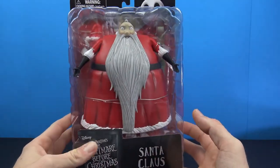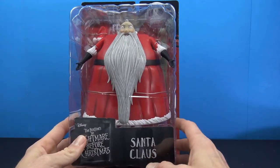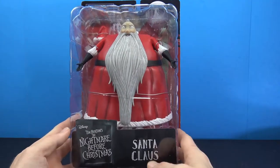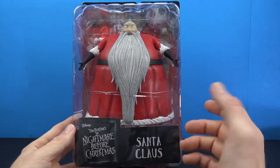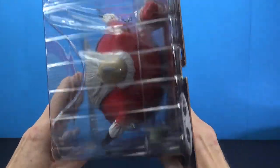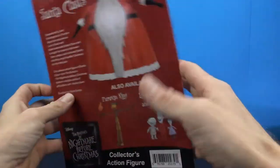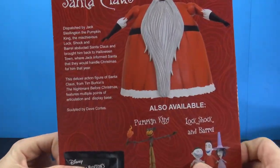The packaging is what we've seen before - basically just a big clamshell with some cardboard. You can clearly see the figure behind the window. You do get Disney's Tim Burton's Nightmare Before Christmas branding, the name of the character, and a little image of Jack Skellington up there. The side, top, bottom, and other side of the packaging are all covered as well.